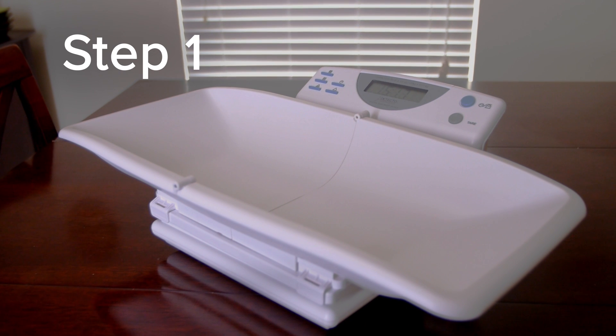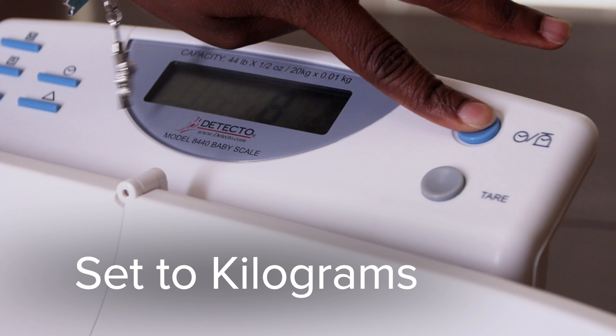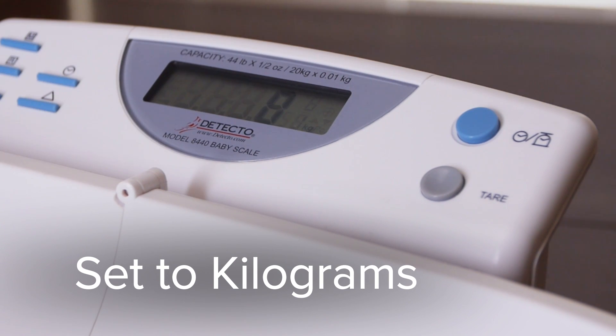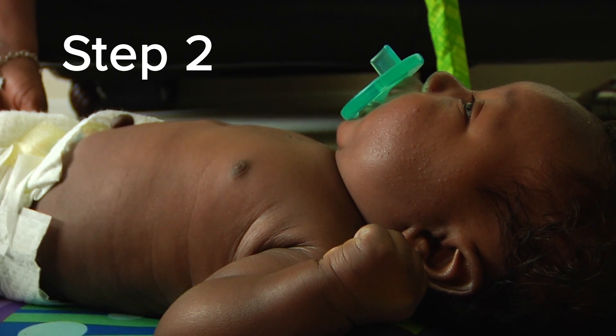Step one: place the scale on a flat, sturdy surface, turn your scale on, and make sure it is set for kilograms, not pounds. Step two: undress your baby, including the diaper.